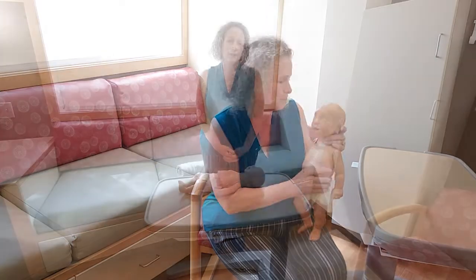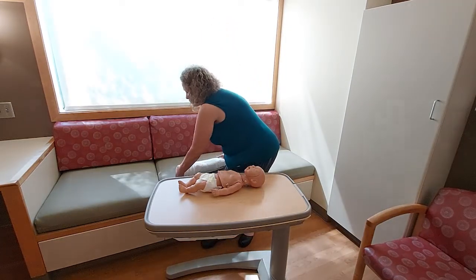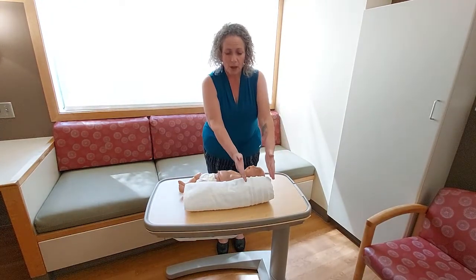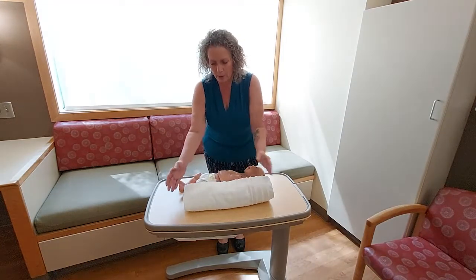I would encourage you, if you're watching this and you're going to be practicing along with us, that a pillow, stuffed animal, or even a rolled up towel can serve as your baby. We would never practice this on a child. I'll be using a mannequin. You might take a rolled up bath towel — it's about the same size relative to my mannequin. The top third being the head, the center being the chest and body, and the lower being baby's legs.